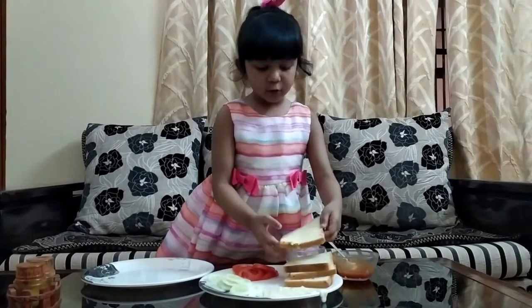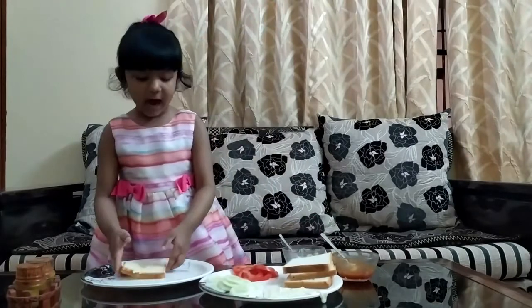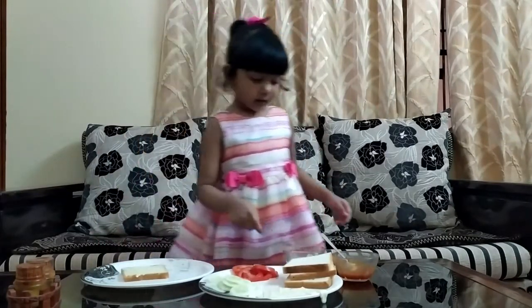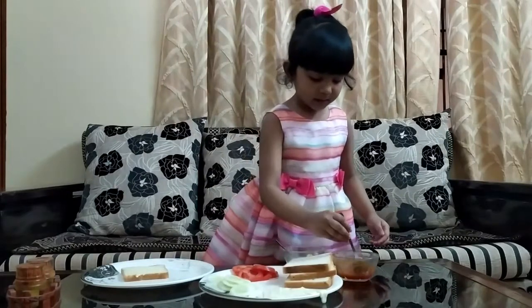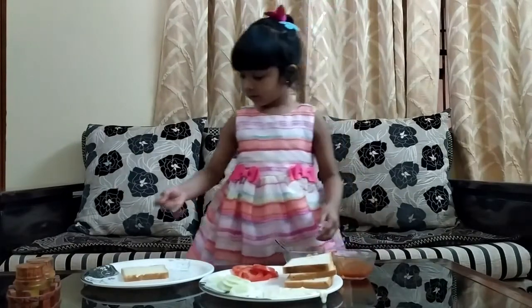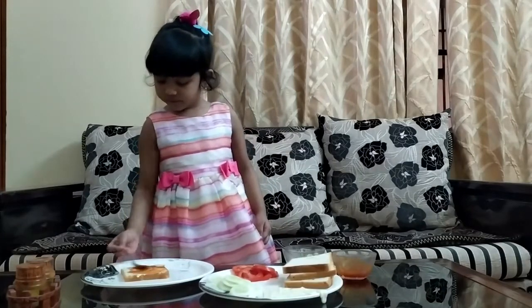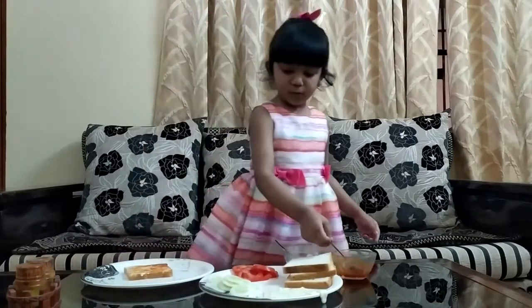First we will add the bread slice, this is butter, this is tomato. I am going to cook the onion.